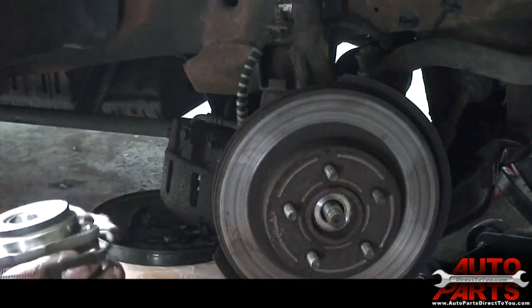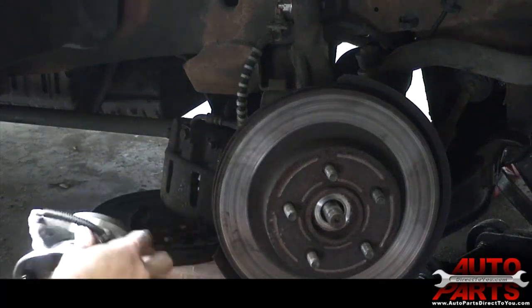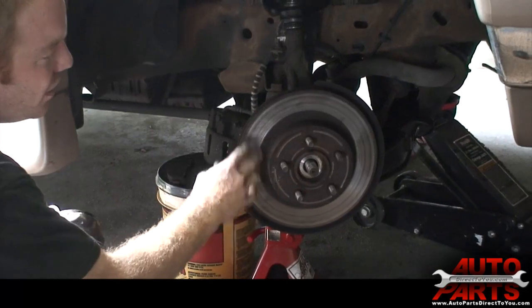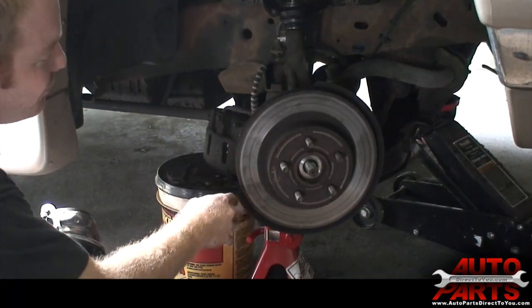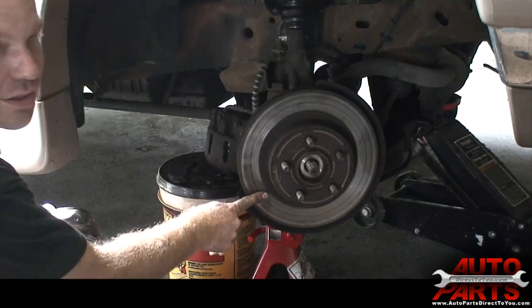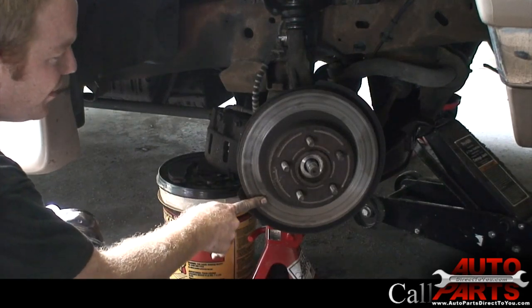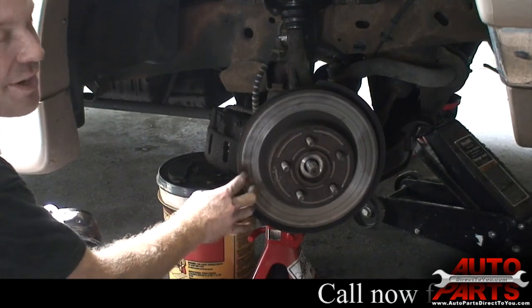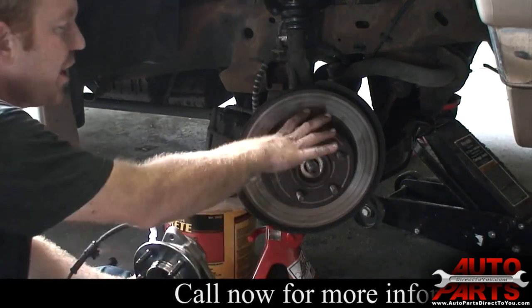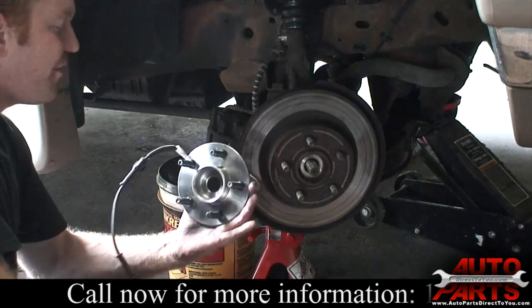Our hub is actually behind the rotor. This thing is so seized up that the rotor is not going to be separated from the hub. One important thing — if you're going to be reusing the old rotor, do not hit it with a hammer, because if you put marks in the rotor you can't reuse it. So don't do that unless you're actually replacing the rotor.